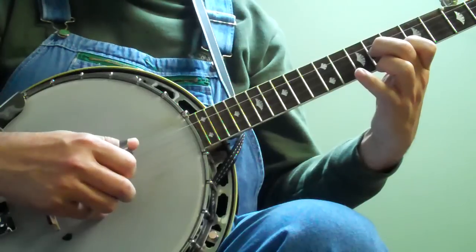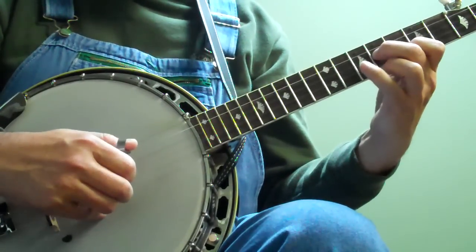So five, two, one, five, two, three, three, five, two, one, five, four.